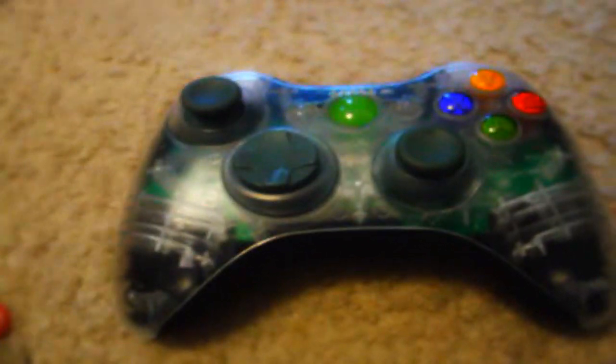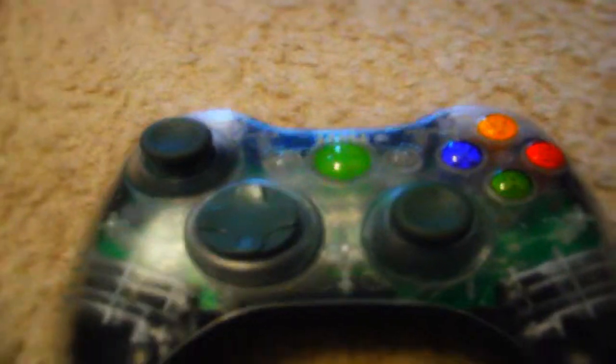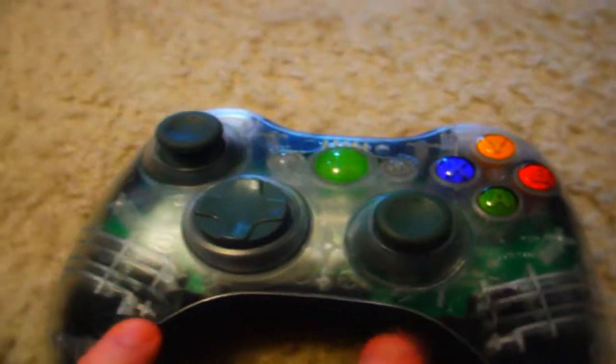Hey guys, what's up? Harry Lobster here. Today I'm just going to show you my custom Xbox controller. I got this clear case off of eBay for about $23.